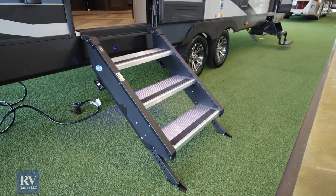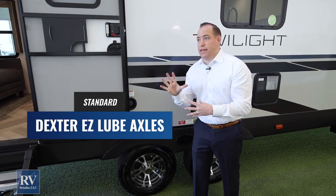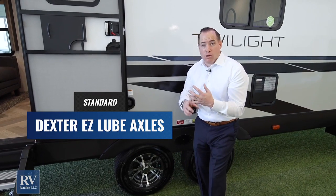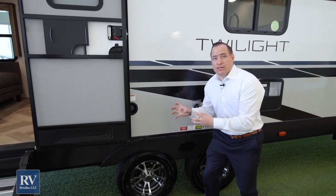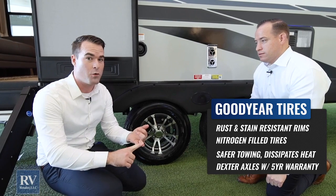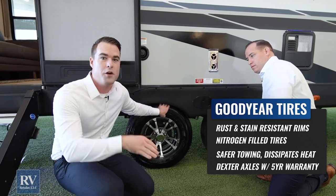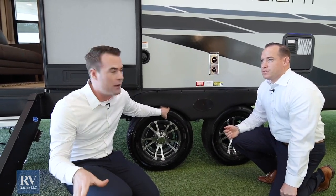The unit comes with Dexter axles with a five-year warranty. Some super high-end manufacturers like Airstream — which has been around over 80 years and costs about $100,000 — use the same Dexter axle manufacturer. They're also easy-lube axles, so they're super easy to maintain. The tires are made in America with a six-year warranty and DuraWall steel technology, so if you run up against a curb you won't immediately have a blowout. These are the number one tires for RVs, not cheap tires that inevitably blow out.